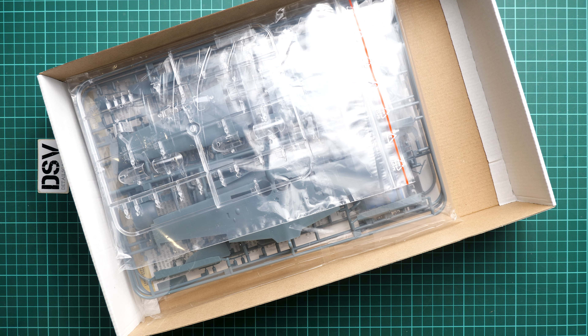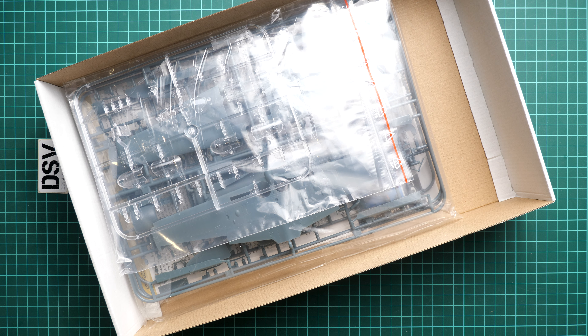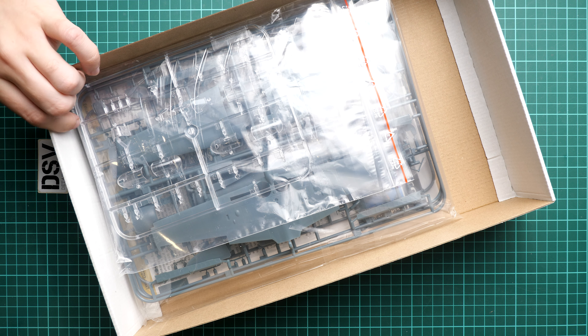This is a top-opening box — it's quite easy to open, and here is what we have inside. Everything is packed into separate plastic bags, so it should be easy to check all these parts because they are resealable, and only the clear parts are supplied in a zip-lock bag.